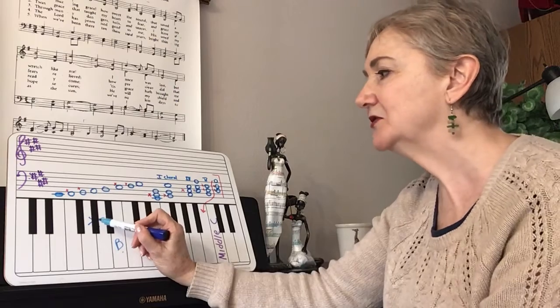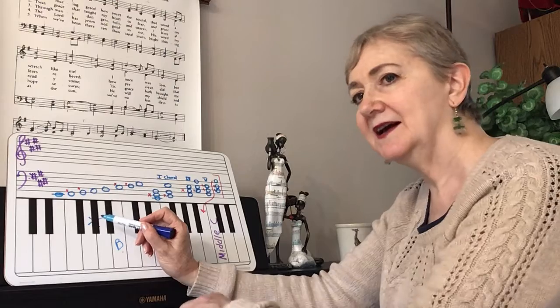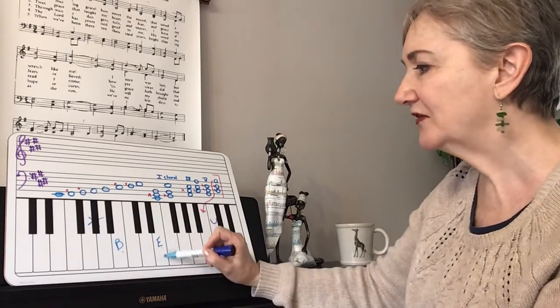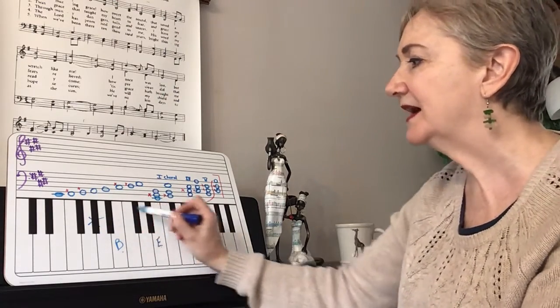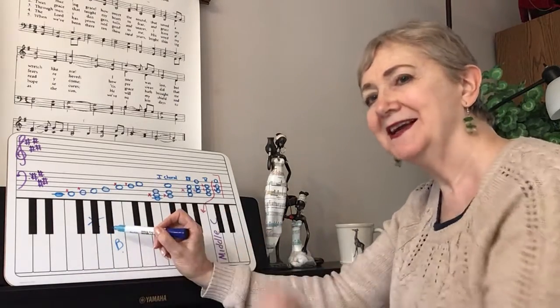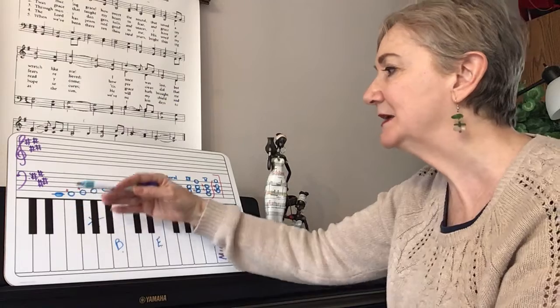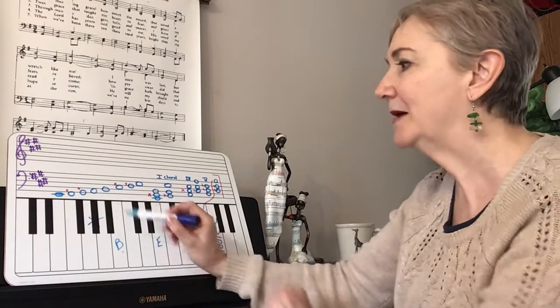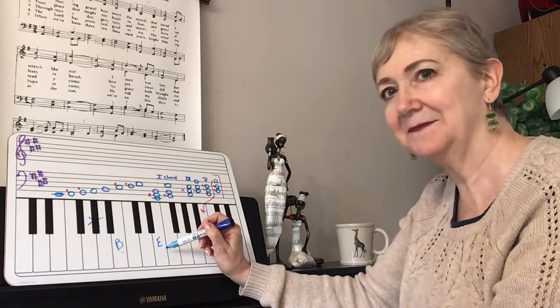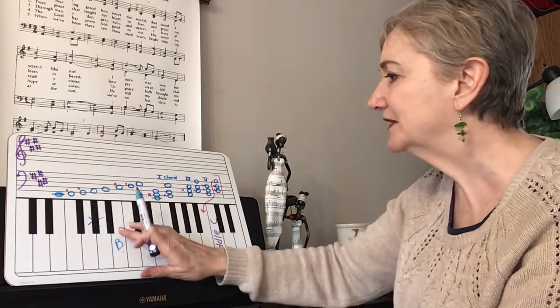So finger five would be on that G sharp. Now in order to play these well, just move your hand into the keys. Be sure your little finger — finger five — on this G sharp goes into the keyboard so you're not hanging your thumb out here on the E. You want to keep a nice ball in your hand. Just practice moving your hand up into the keyboard so you keep that ball in your hand and you're over the keys, so you have a good hand position and a good grip on that G sharp with your little finger. Your little finger is a weak finger. So that's your one chord inverted.